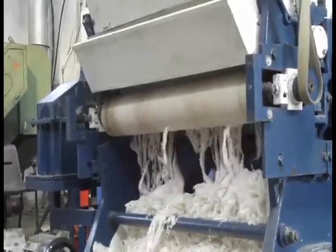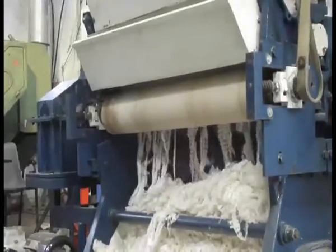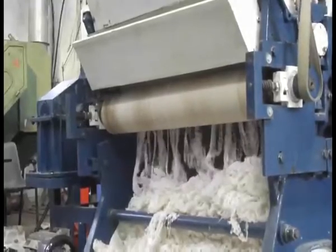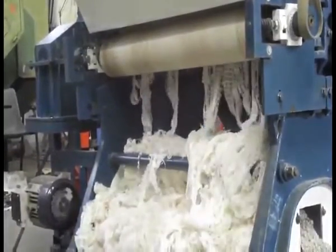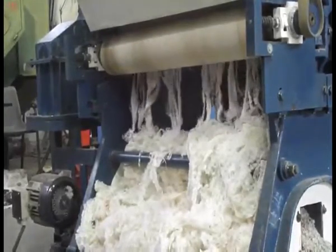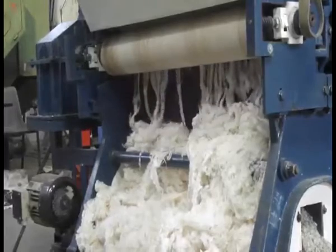In this machine, as you can see, a rubber roller is used. This self-grooving rubber roller and its application conditions were developed by scientists from the Central Institute for Research in Cotton Technology and a private company, Millennium Rubber Technologies Private Limited, through 9 years of research work.